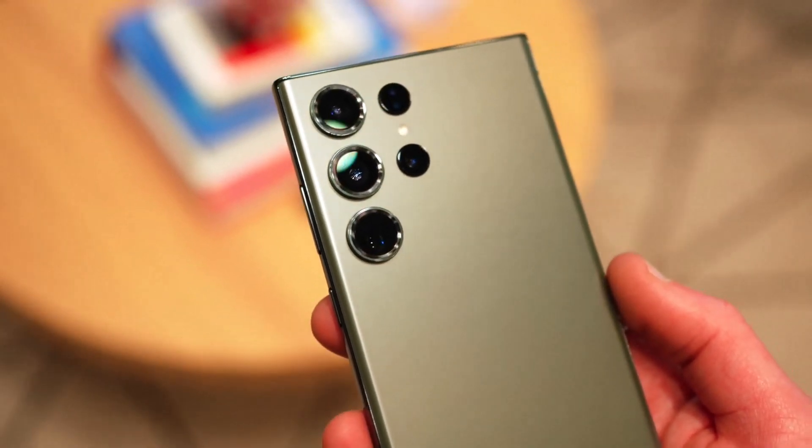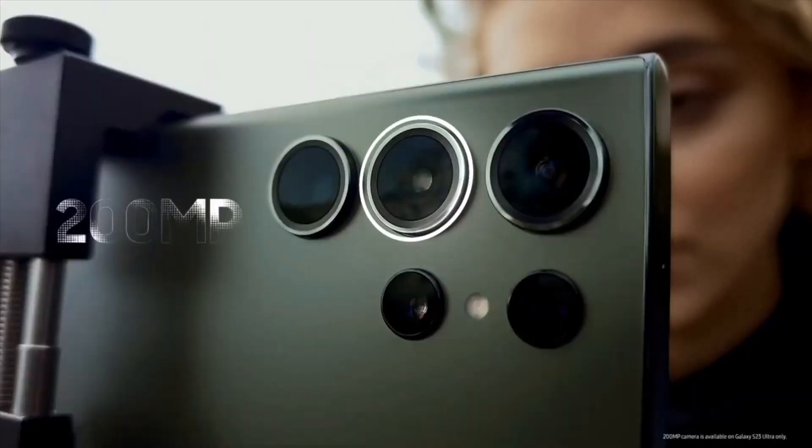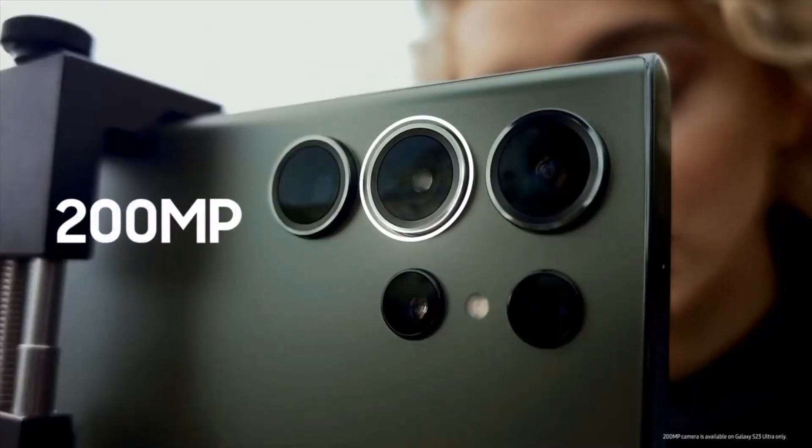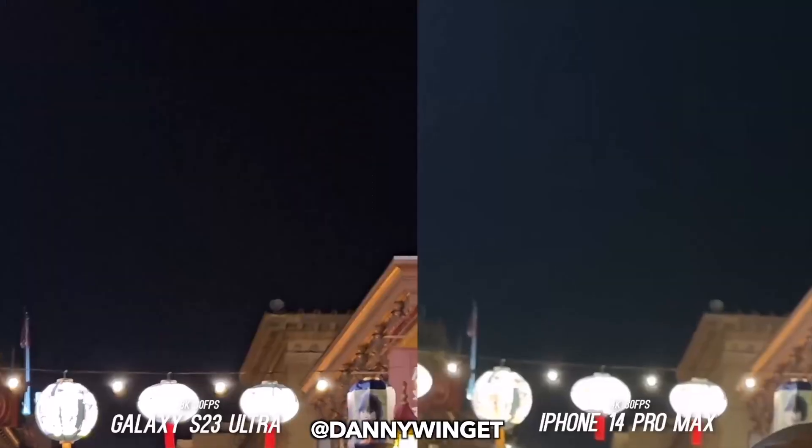The Samsung Galaxy S23 Ultra has a pretty ambitious mission: take smartphone photography to the next level with its massive 200-megapixel camera, and take down the iPhone 14 Pro Max and Google Pixel 7 Pro in the process.